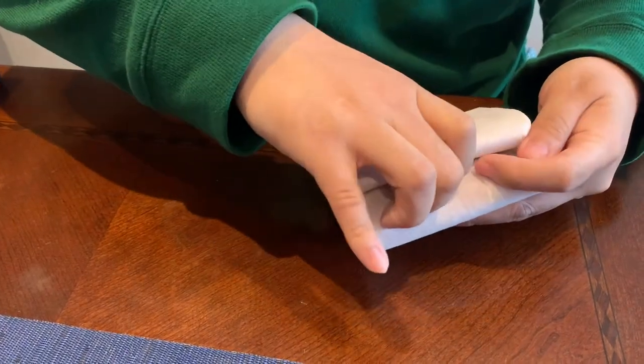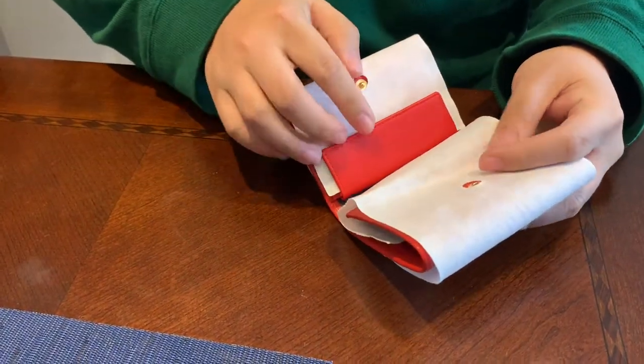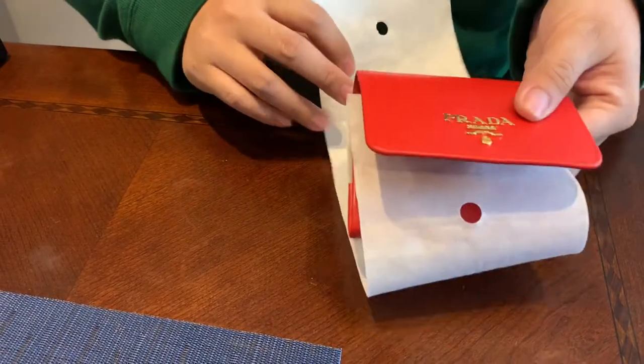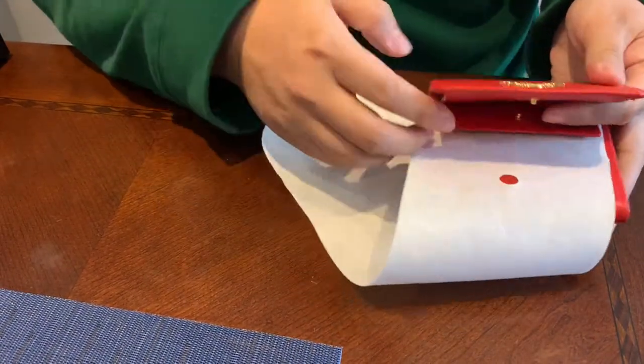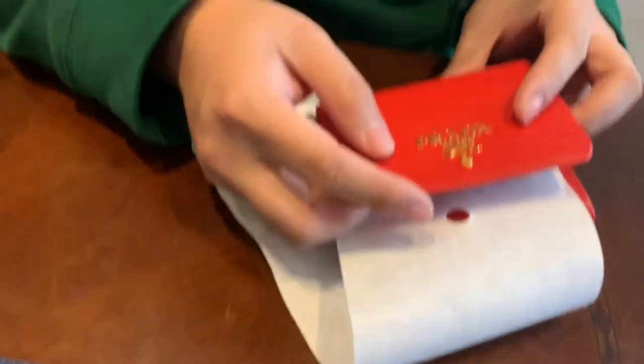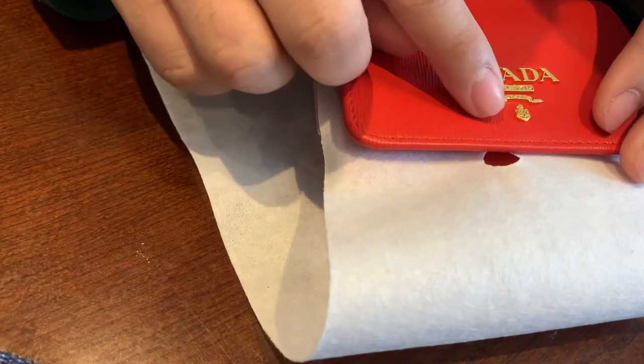Here is a nice cloth wallet pouch, and then we open this up because they package it very well. So this opens up, these two cluster out, and there's the Prada wallet — nice gold hardware, very detailed and engraved.